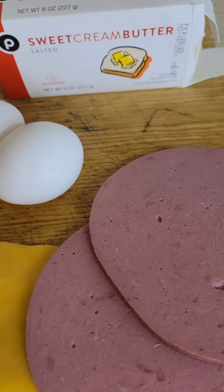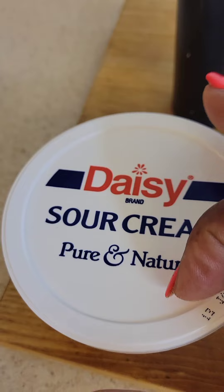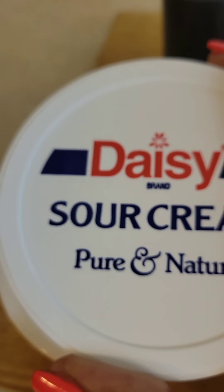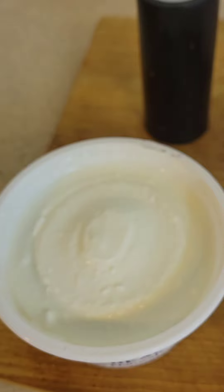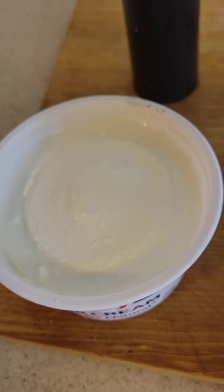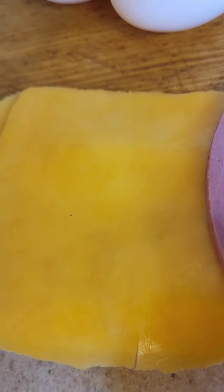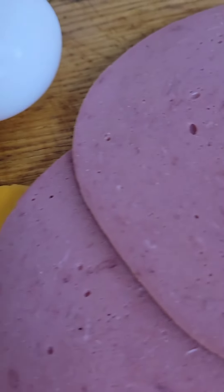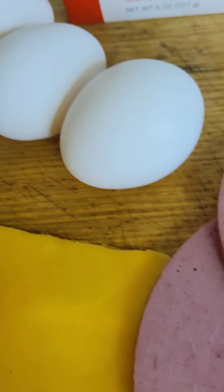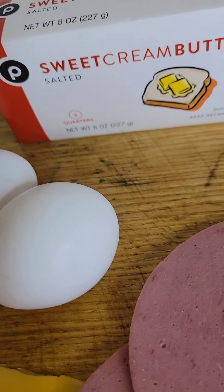This is breakfast — still on the protein keto diet, as y'all can see. This is my favorite sour cream, y'all. Have y'all tried Daisy? Not Daisy Duke, but this Daisy — it is always so fresh to me. Ever since I first discovered it, it's been really nice. And I'm using some imported Publix cheese and some Publix bologna. Y'all know I like bologna. I got three eggs.